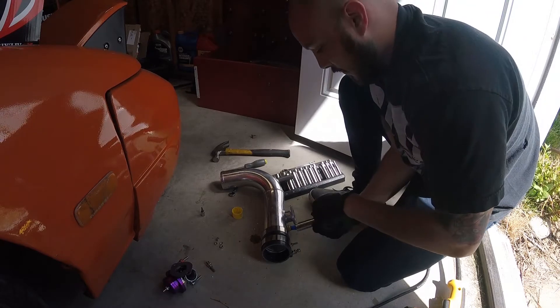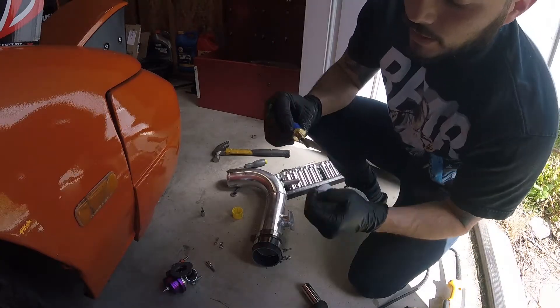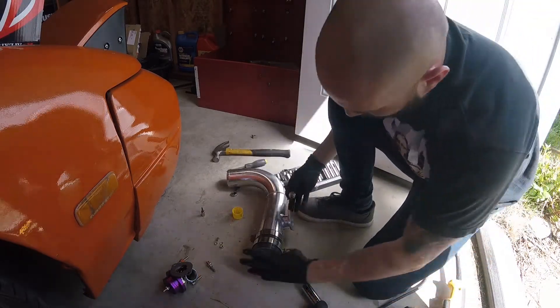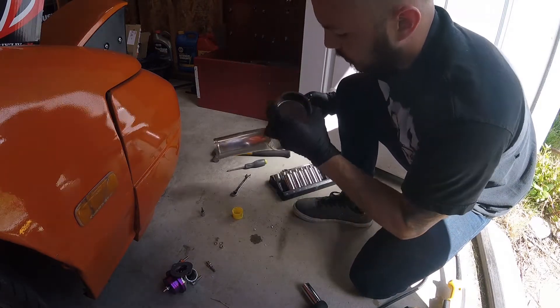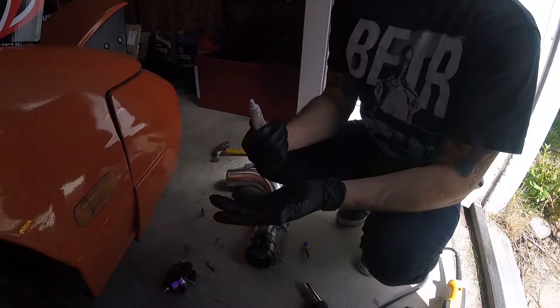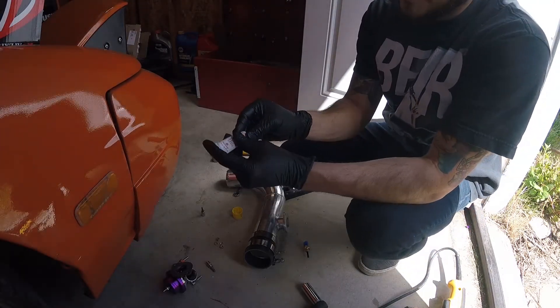So you can see the threads don't go all the way — when it went all the way through it was loose, but it looks good, the threads look good in there. I'm going to go ahead and call it good.